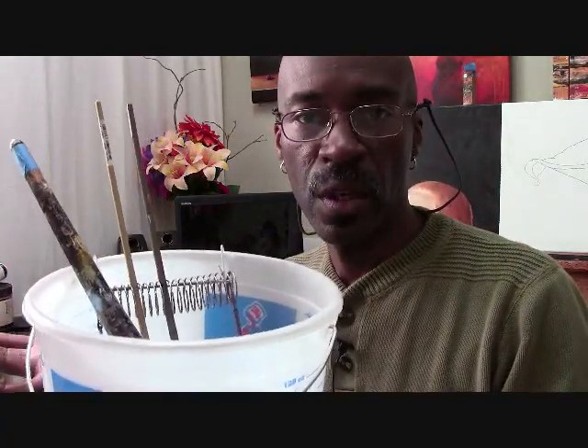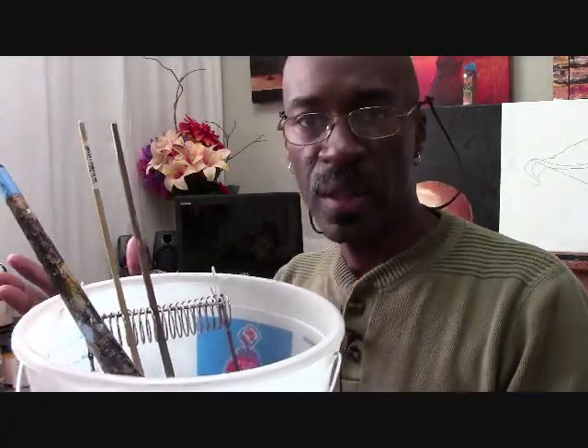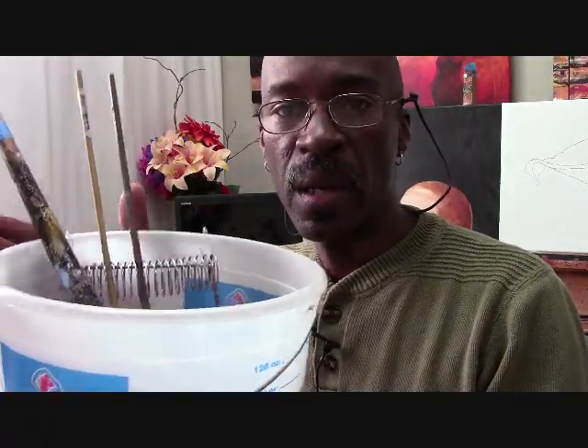Hi there. The Artist Hines here with another studio tip for you guys. As you guys know I do acrylic painting, and during the process of painting my pictures I use water to clean my brushes out and in between colors. While I'm using one brush as opposed to another, I suspend my brushes in a bucket — I like to use a one-gallon bucket about that size so I can put my very large brushes in there.